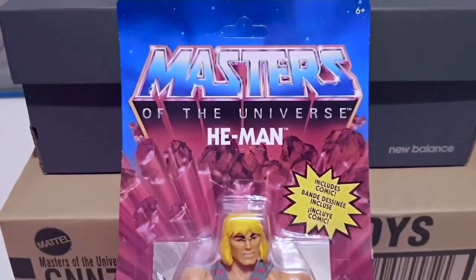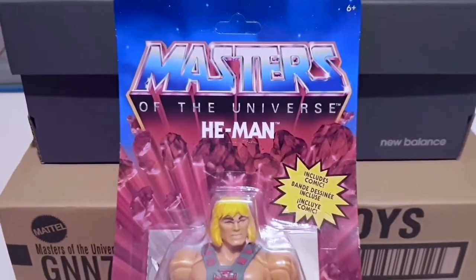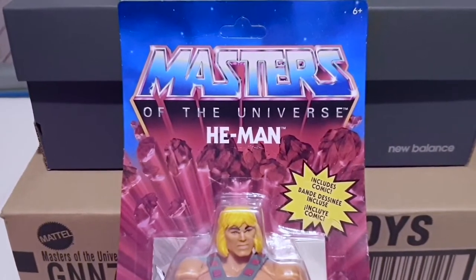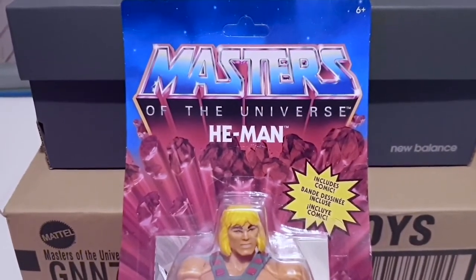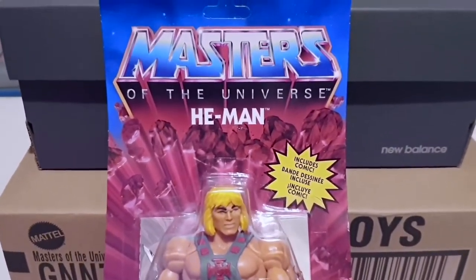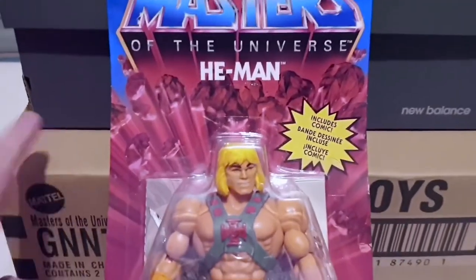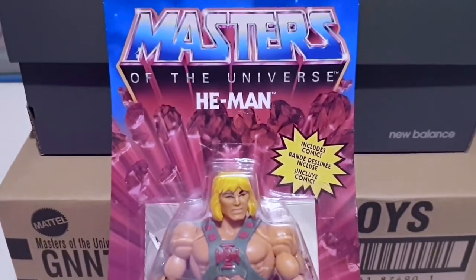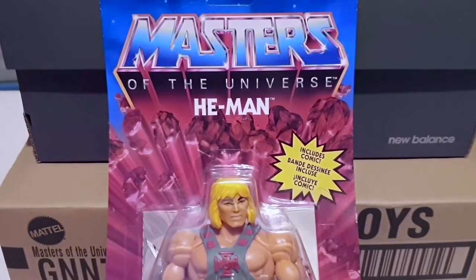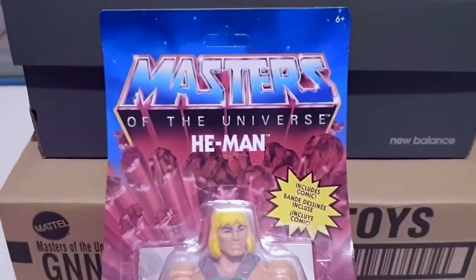I got this one from Amazon. There are a few places slowly getting them — Kapow had a set of the first four figures in this week. I didn't want that because I didn't want a couple of the figures, so I bought this one from Amazon and I've got a few more on order. I did pick up Battle Cat — that's his box there — I'll review him shortly. That one came from Kapow about a month or so back.